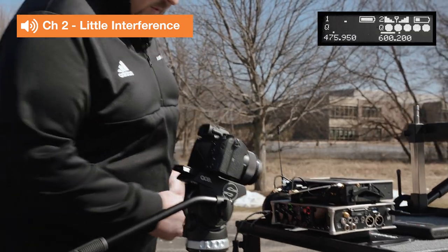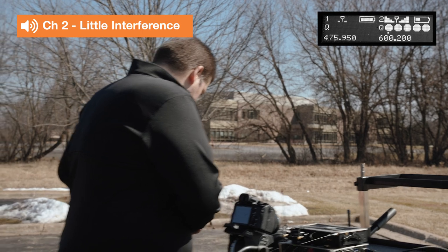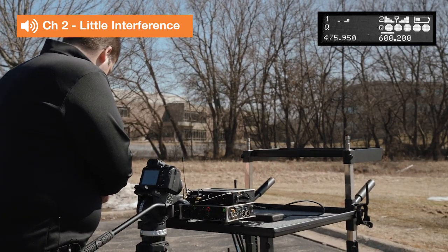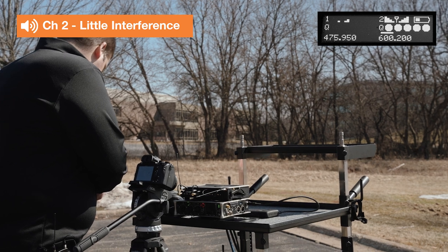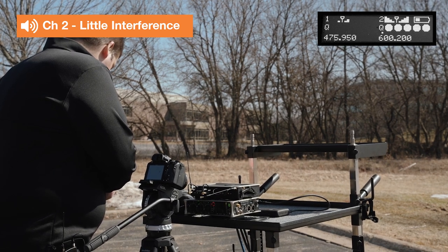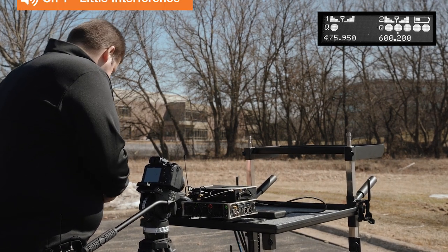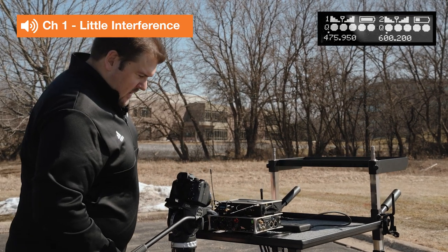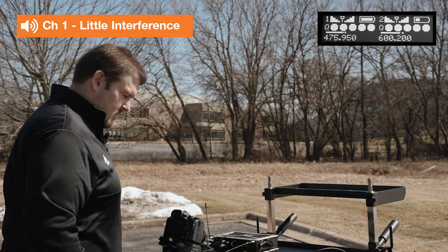We're going to dial down to TV channel 14, and then we're going to match up that frequency on my transmitter. You're going to see that as soon as I get the transmitter retuned, that cue meter is going to come back up. We're going to have five bars of cue.